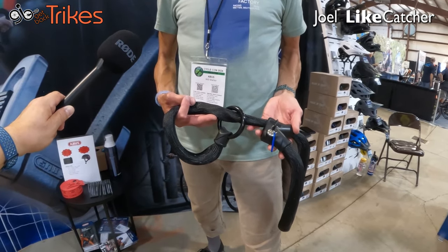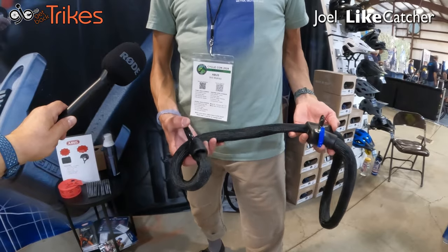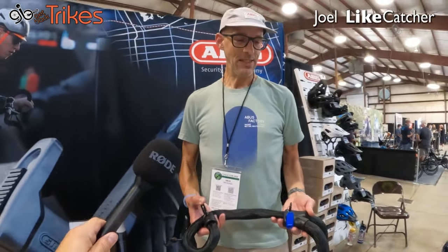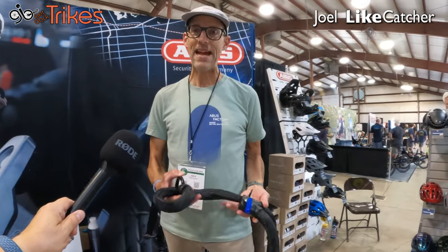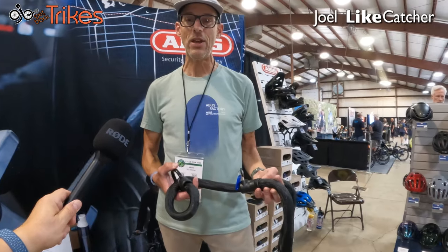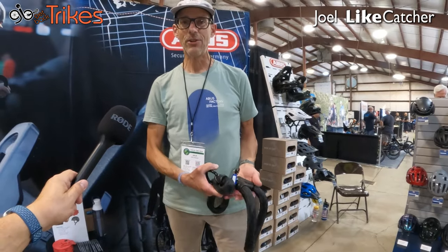So you said that you can slip this over your cranks and around your boom to make it very hard to take the trike away — is that right? That is the goal. Thieves are opportunists, not magicians, so if they have an opportunity to quickly grab something, they will do that. But slowing them down by attaching this to your frame, as well as running it through one wheel or spanning across both wheels so that the bike can't be rolled away, is a great level of security for your cycle.